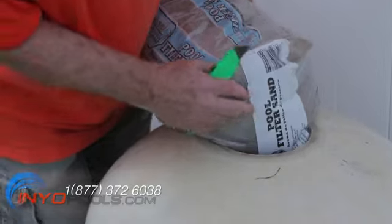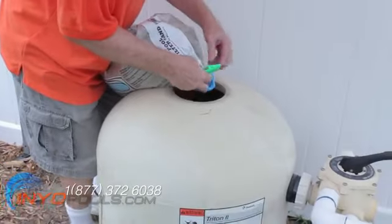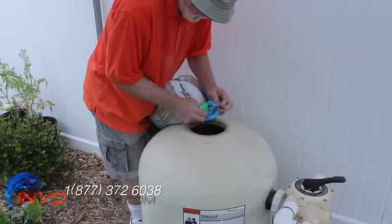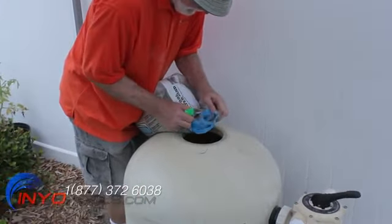To replace the sand, place a bag on top of the filter and cut out a large corner at the bottom of the bag nearest the hole in the top of the filter tank.